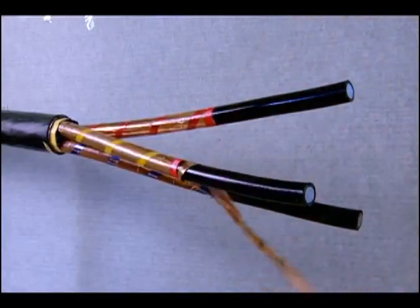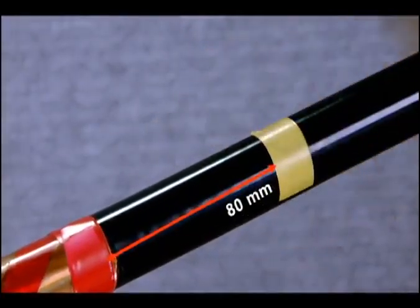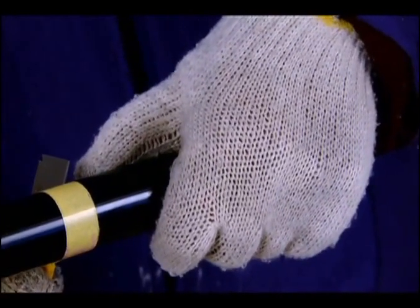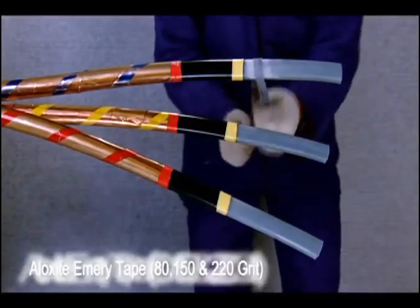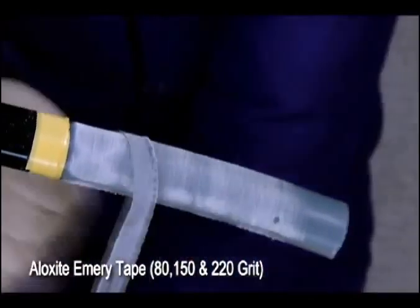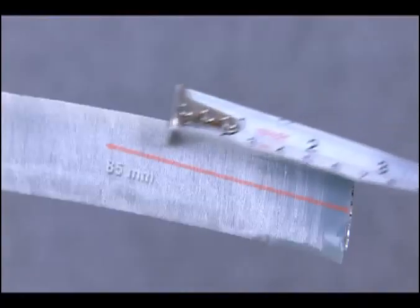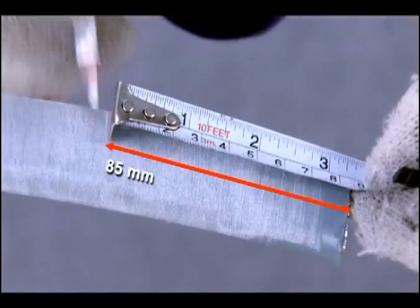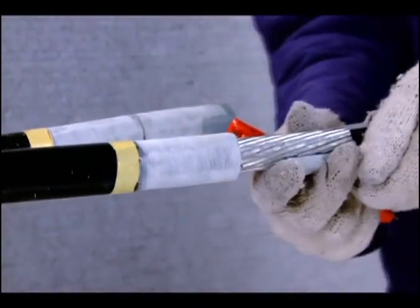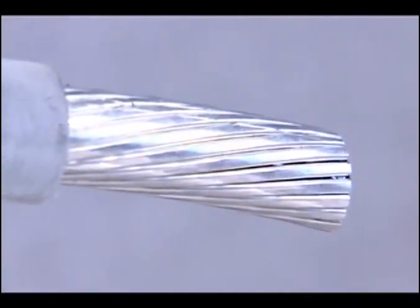Repeat the same process on all the cores. From the edge of the metal foil, mark a length of 80 mm towards the cable end and remove the semiconducting screen to reveal the XLPE insulation. Smoothen the exposed XLPE insulation with the three grades of aloxite emery tape as provided in the kit to prevent discharge. Measure a length of 85 mm from the cable end and cut the XLPE insulation to expose the conductor. Repeat the same process for the right side cable, or the shorter side.